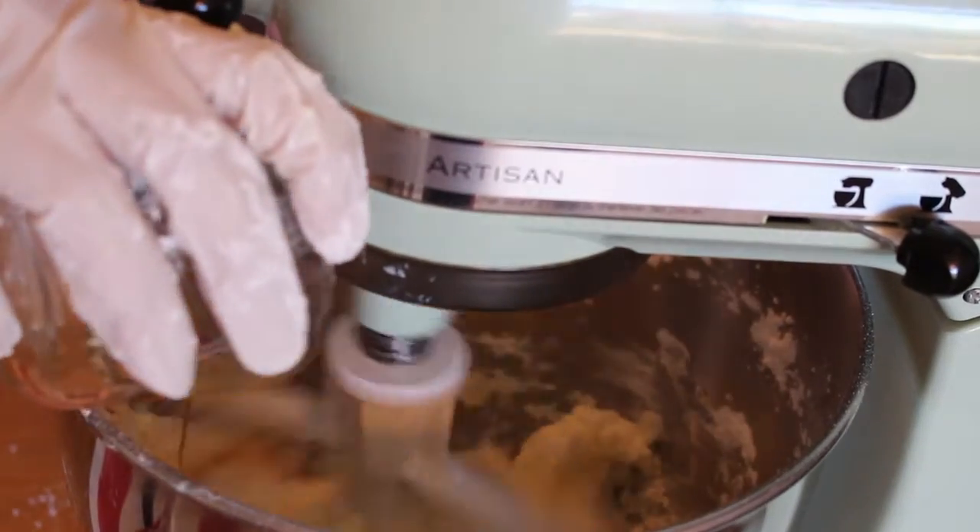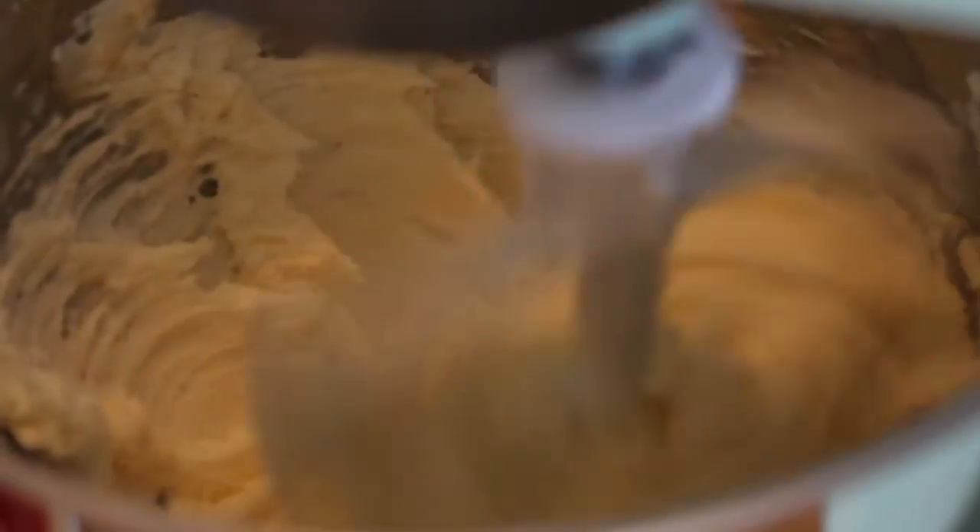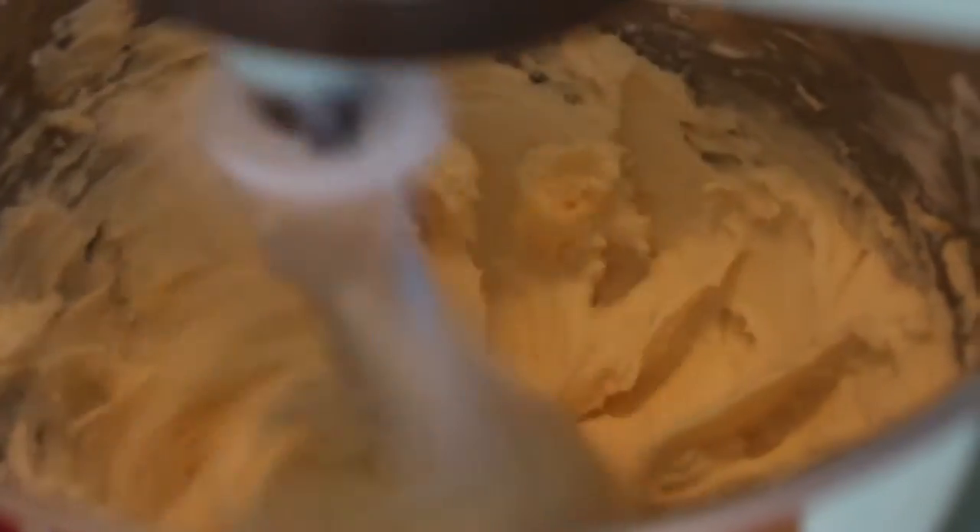In between steps we're going to want to scrape down our bowl to make sure that everything absorbs well. Then we can add in our vanilla extract, salt, and milk. I recommend throwing in the liquid while it's still mixing. We want to keep mixing it until it's creamy and has no more lumps.